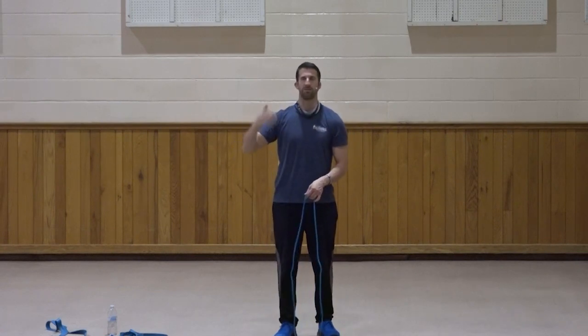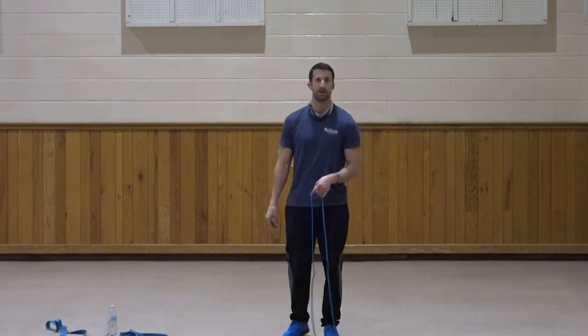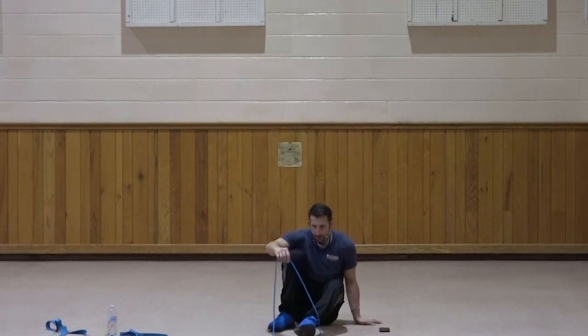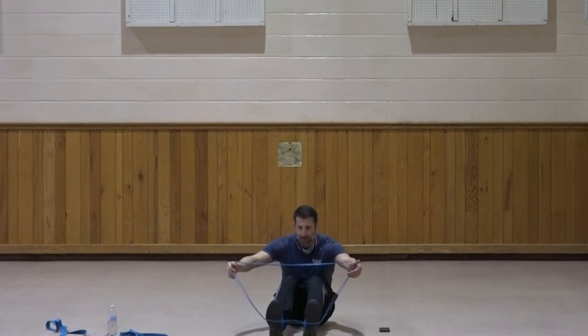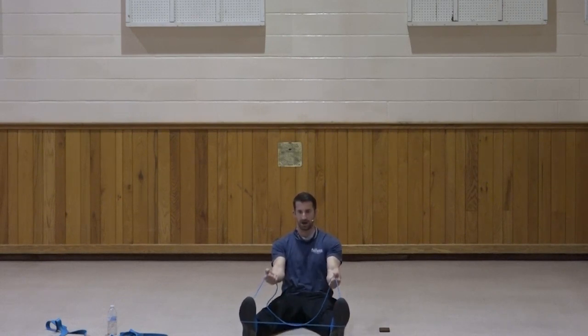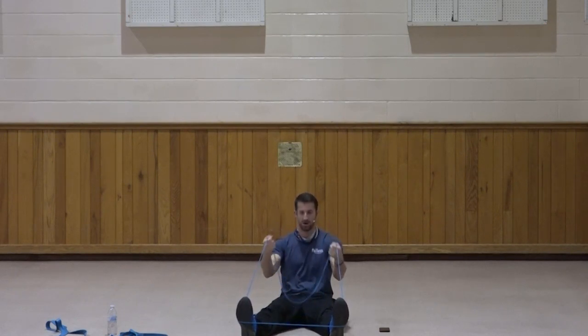I'm going to do one sitting down — band around my feet. Just a bicep curl from here. Elbows stay up and curl. One, two, three, four, five, keep those elbows up, six, seven, three, two, one. Good.